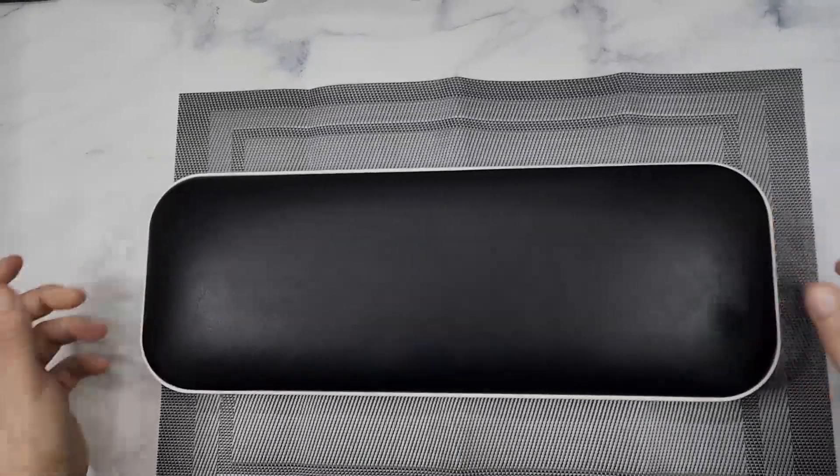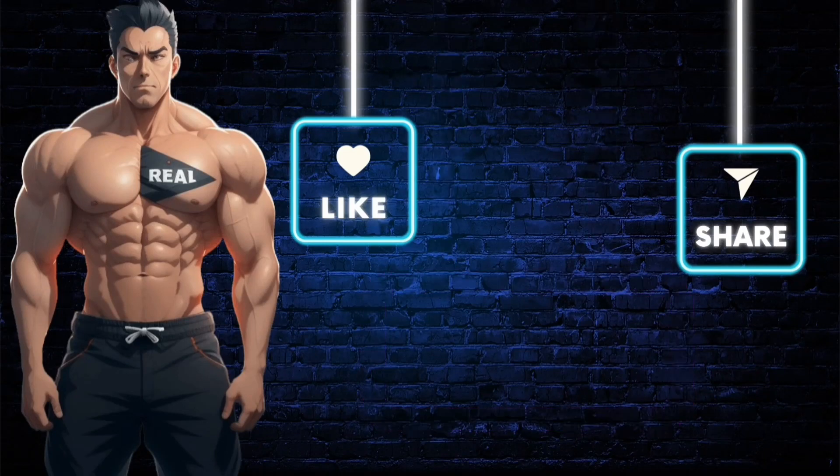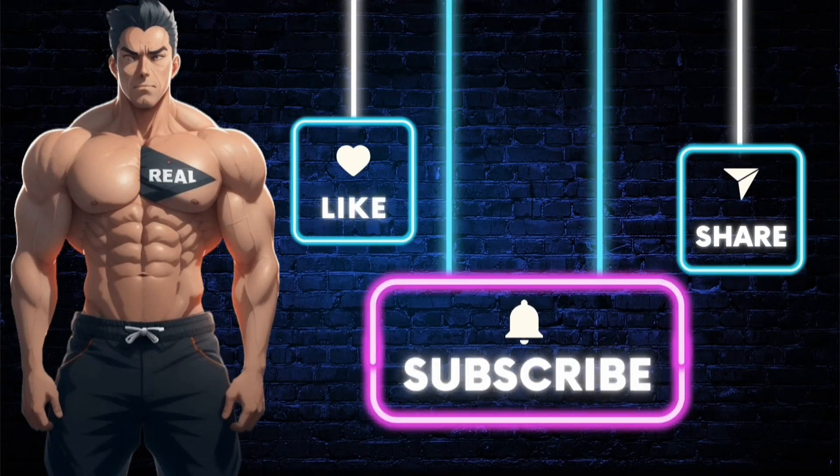I highly recommend it if you're looking for a salon nail-type setup that you can do at home. Make sure you subscribe to the channel so you don't miss out on future videos, and like the video. If you want the product shown, click the link in the description. Stay real.